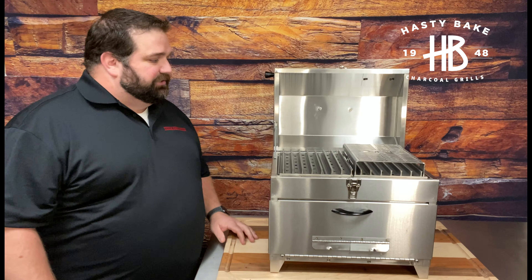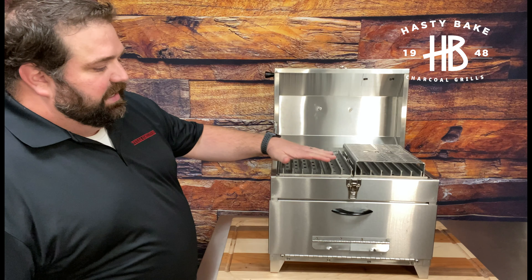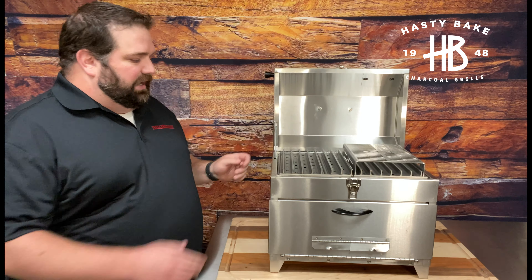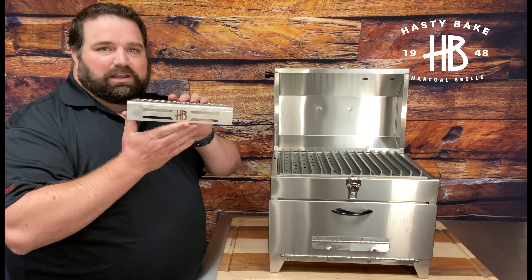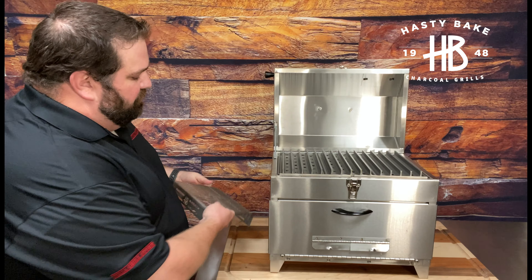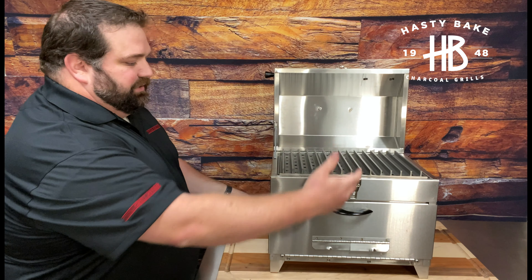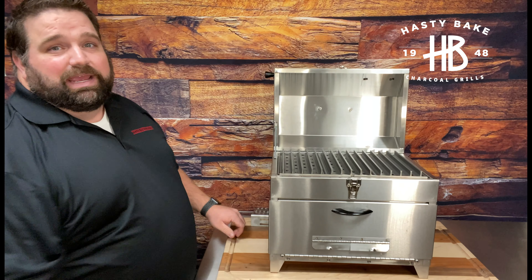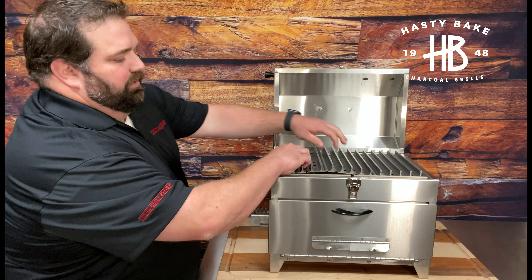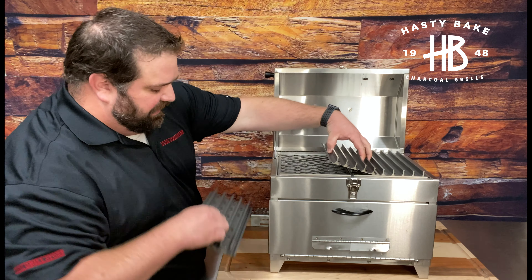It has an awesome handle that makes it really easy to open and close, and inside is really where the money is. Every grill ships with a custom cut set of Grill Grate brand grill grates. It also ships with a laser-cut heat extender with an SCA logo and the HB logo on it, which we'll talk about in a minute. These grill grates go the full width of the grill from side to side, and they go in the right direction to make it easy for you to scoop up your steak.